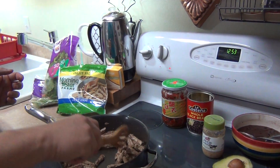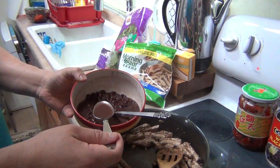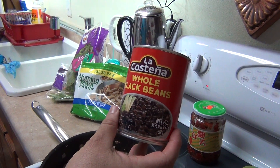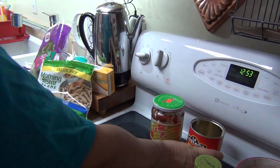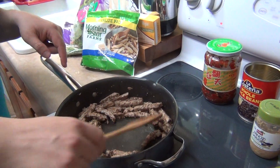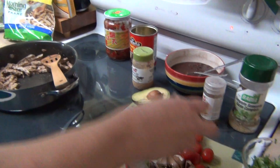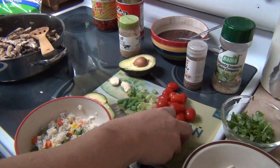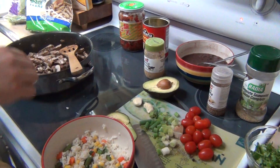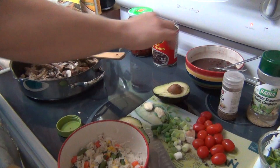Then what I did — never did it before — is I put some black bean juice in. This is just black beans from a can, already cooked. I put black bean juice in it and that's why you see the darker color, plus from the seasoning. Now what I'm going to do is add the mushrooms — I already pre-cut most of this stuff up — and then I'm going to add a little bit of garlic.